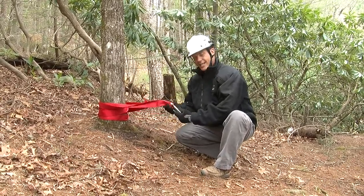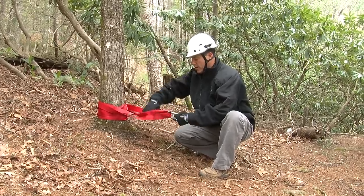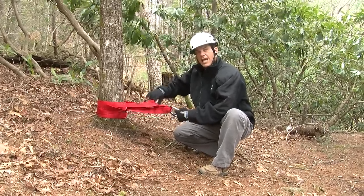You want to be careful that your knot is not exactly where the carabiner is going to be. You see here our knot where the webbing has been tied together is far up.